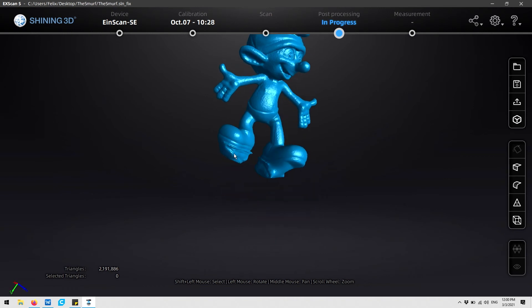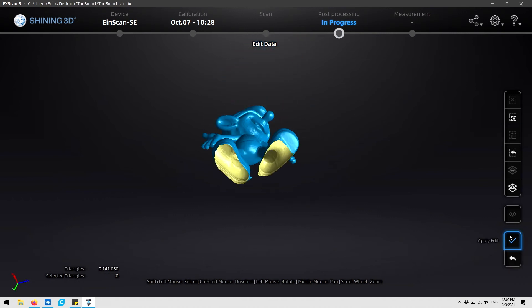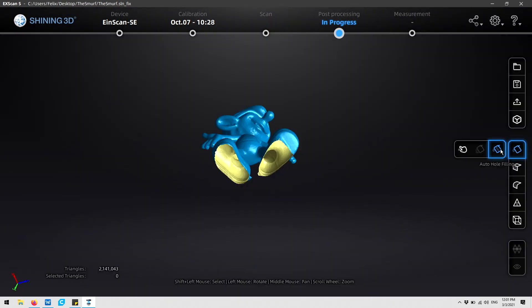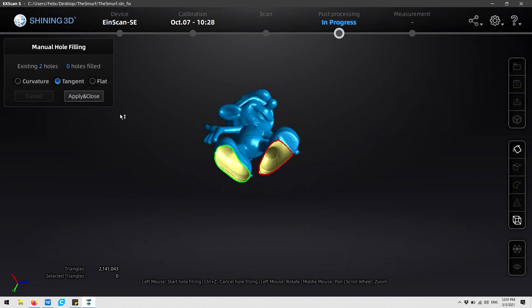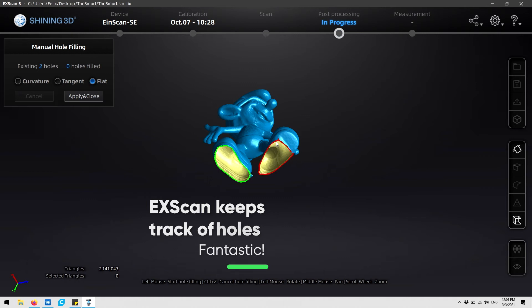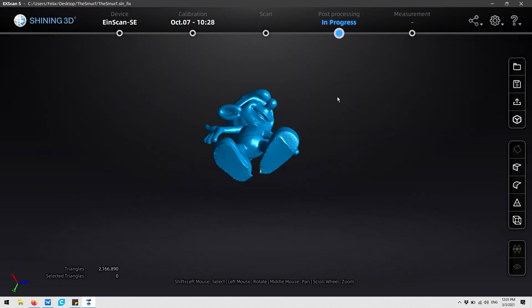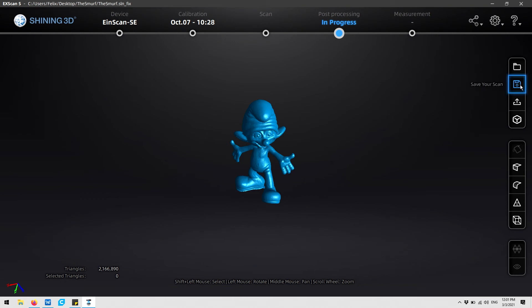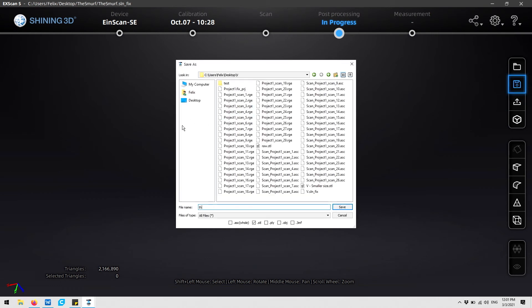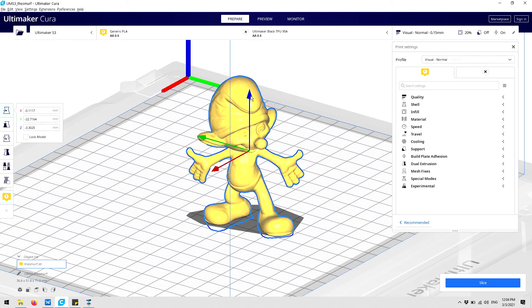The last thing we're going to do is cut a flat surface right here by using the cutting tool, and then seal up these holes manually using the tools in the software. And there you go — this model is ready to be 3D printed. The last step is to save our scan in an STL format and load it into our slicing software.